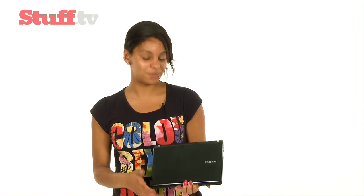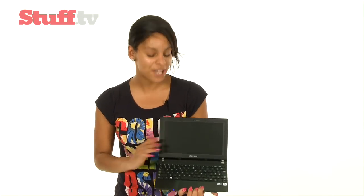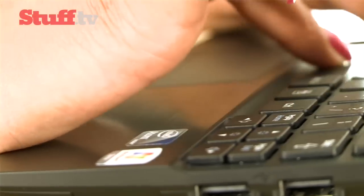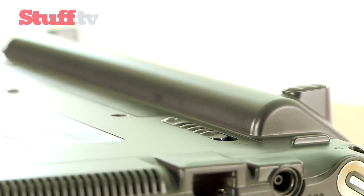First up I've got Samsung's N230, which I think is a pretty safe bet. Samsung have gone for nice and simple when it comes to design, but like most netbooks this thing loves your fingerprints. At £340 it is pricey in netbook terms, but your money will get you a solid and comfortable keyboard, a brilliant reflection-free matte screen, and a rather nice brushed metal palm rest. It has a huge 8-hour battery life, though the battery itself is also huge and looks pretty ugly sticking out at the back.